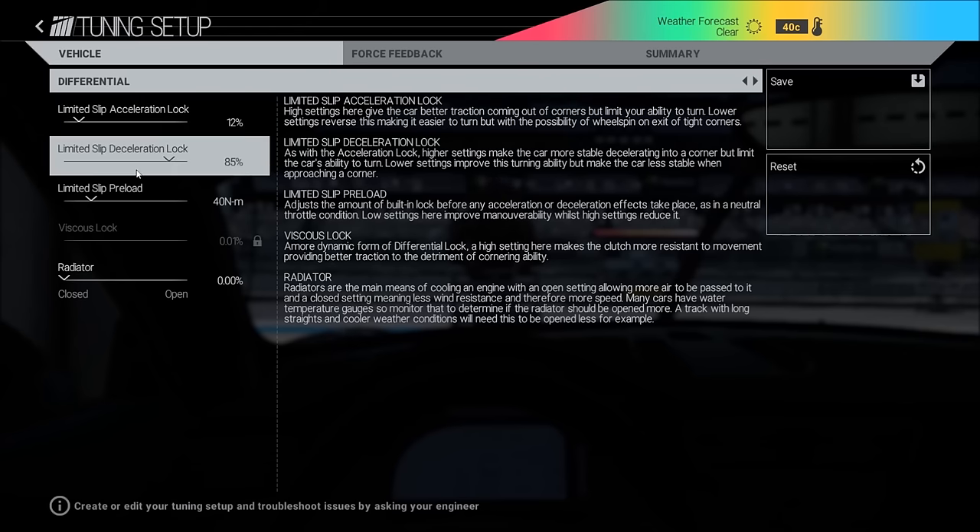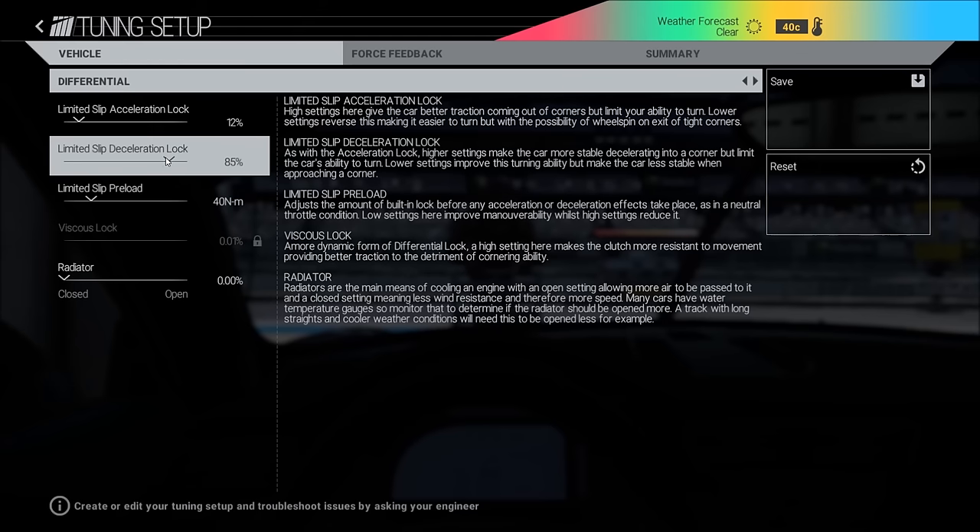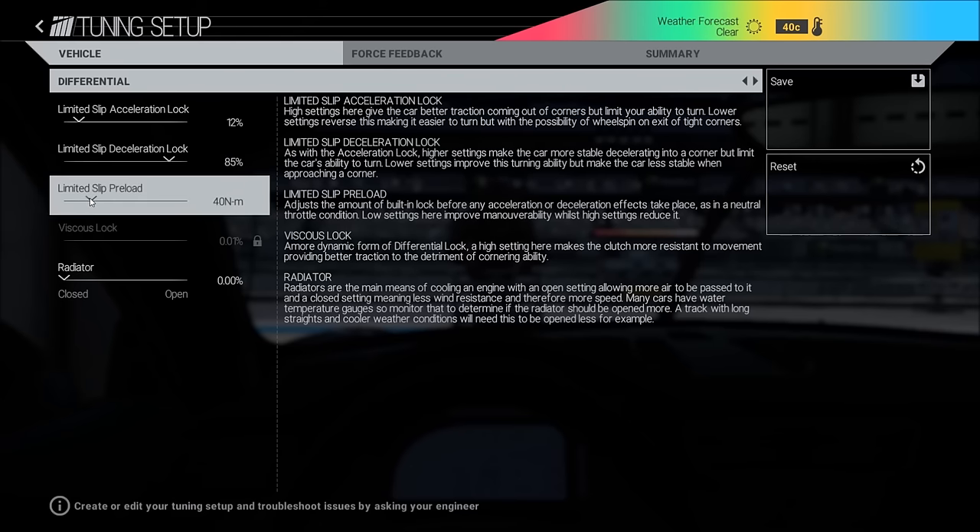Differential acceleration: in the old days we had this one higher, but I think it's better to go down to 85. It makes the car stable when you approach a corner. The turn-in is a little bit slower with it lower, but it makes the car stable and you really need that so you don't lose the back end. For this track I would say 85. If you drive in the rain you can put it up — you can go as high as 95, no problem.